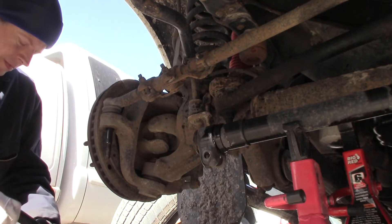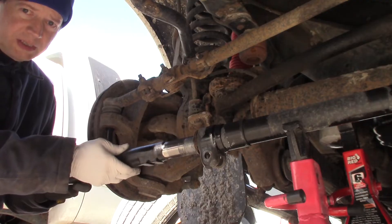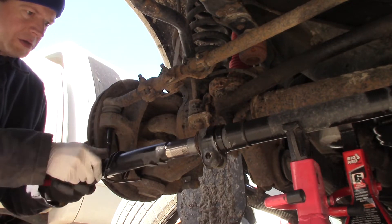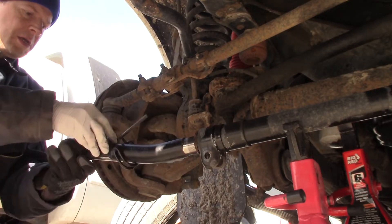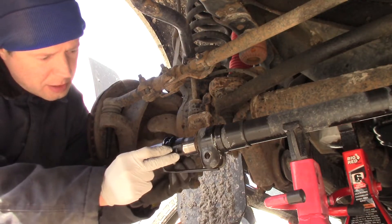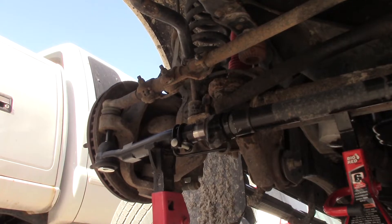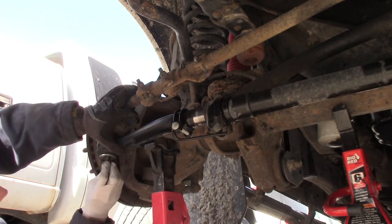Here it goes back in. Notice I'm going counterclockwise because this side has left-handed threads. Two, three... 29. This is our safety — it's right in that slot there. Nut goes on.